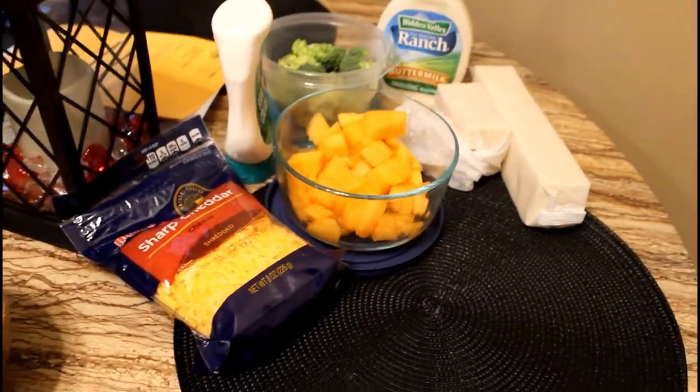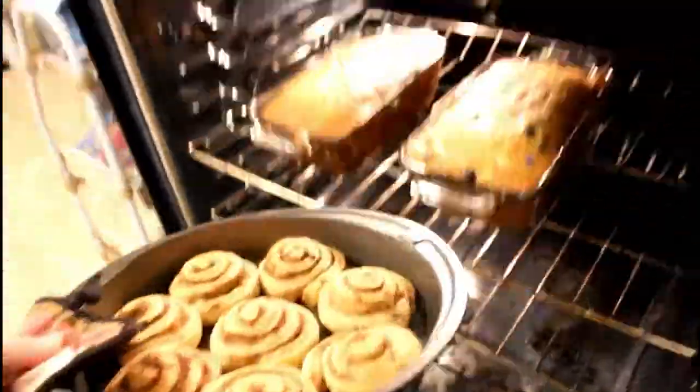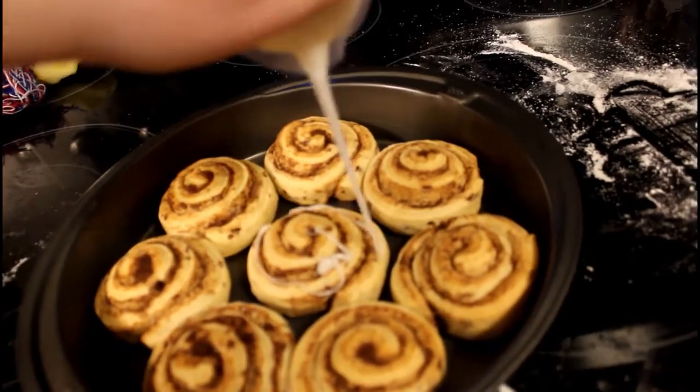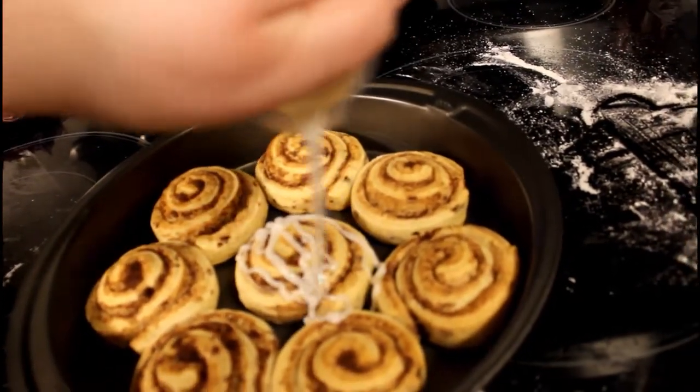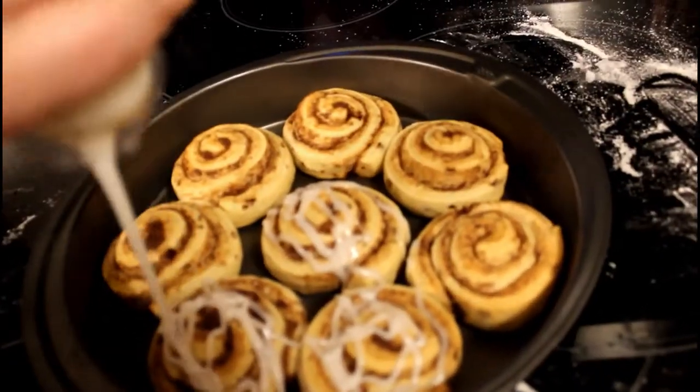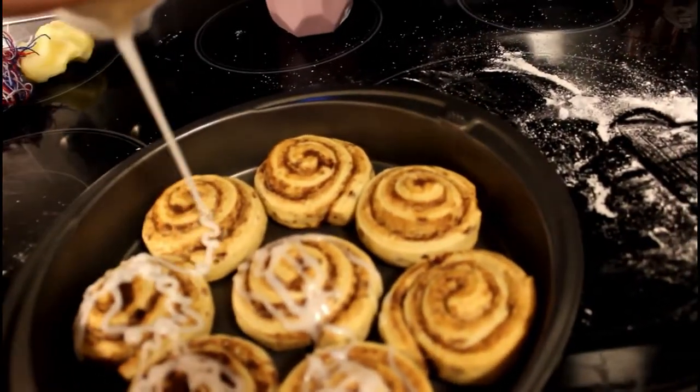And of course, cinnamon rolls! Let me know down below — are you ones to dip your cinnamon rolls in your chili? I grew up with cinnamon rolls and chili so that's just what I know, but I know a lot of people have never even heard of that, so let me know what you think in the comments.